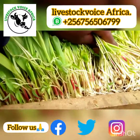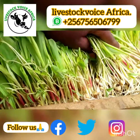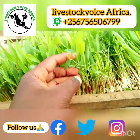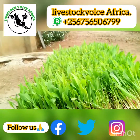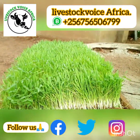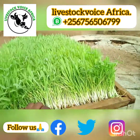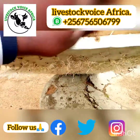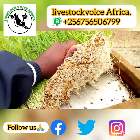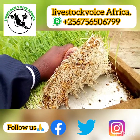We also mix the maize with the mug beans to boost the protein level. They are seven days old and they are ready to be given to our livestock. As you look down you will see their root system that grows properly, and even if you check like this, it is very clean.